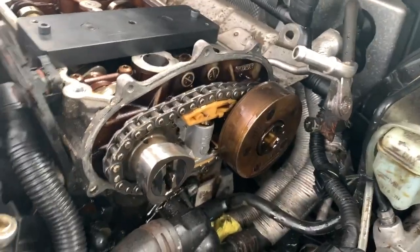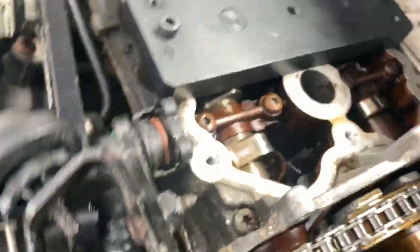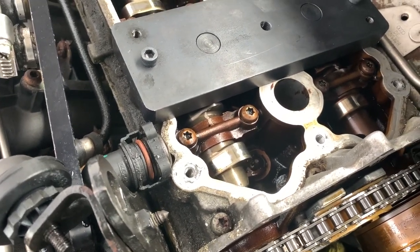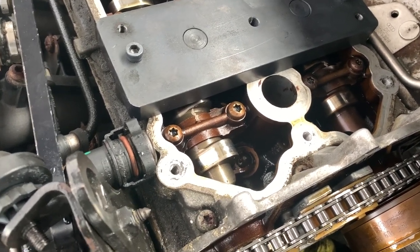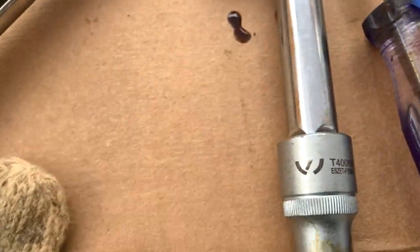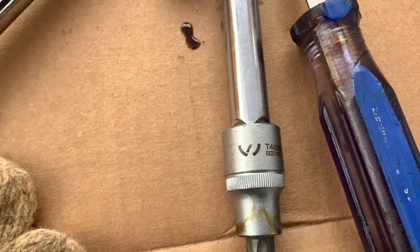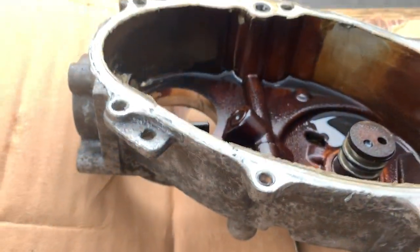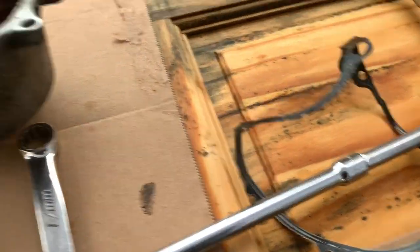Quick update — I got the bolt out. It looks like somebody already did this job a long time ago because the cams lined back up in the correct spot, which is really good. The bolt is right here, and the tool number is right on top — that's the original Volkswagen tool I ordered from eBay. We have new bolts as well, and a new gasket — I'll need to clean the old gasket up with a razor blade.